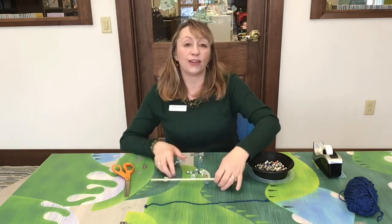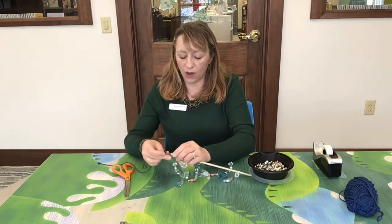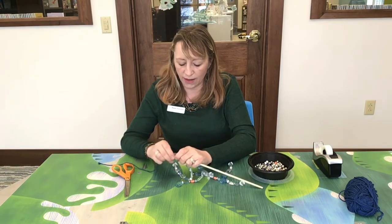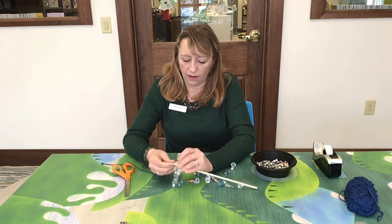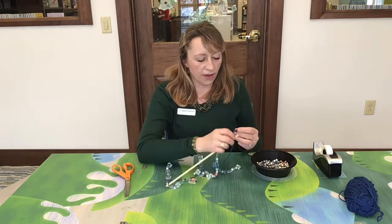Then you're going to want to take your yarn and wrap it around the dowel. I actually have this one tied already so I'm just going to slide it onto the dowel — tie one end and then tie the other end.